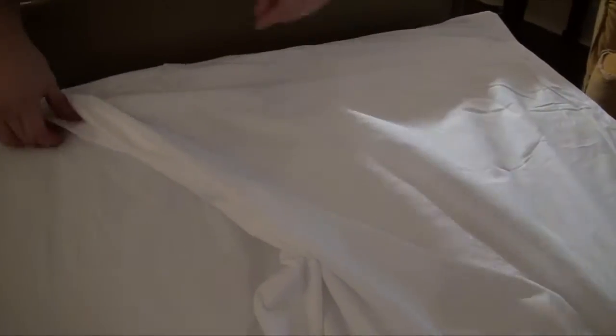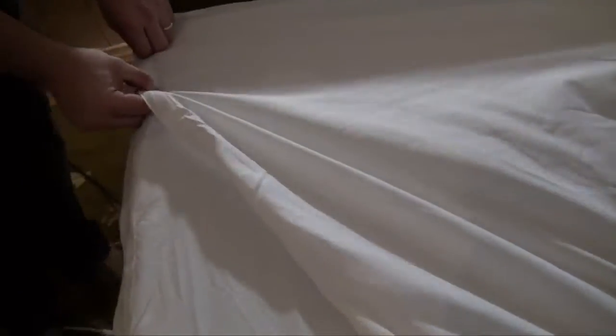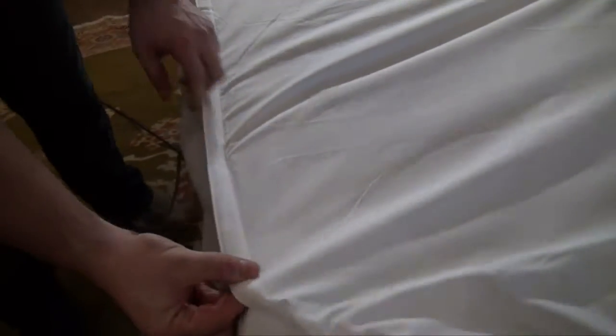Our sheets are made specifically for in-home hospital beds. Our patented Velcro change system makes it easy to change sheets once or several times a day, as many caretakers have to do.